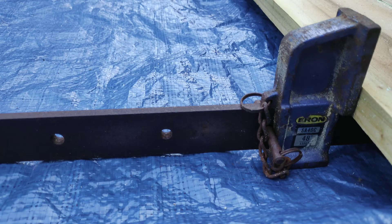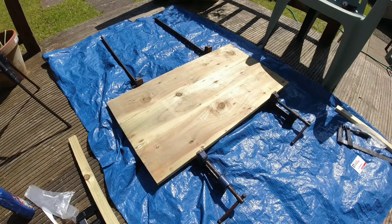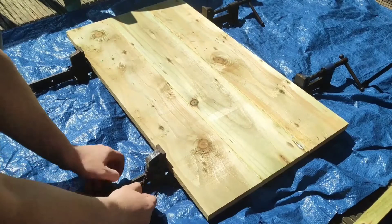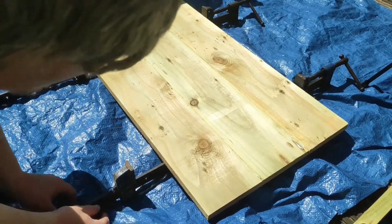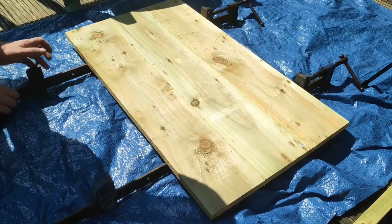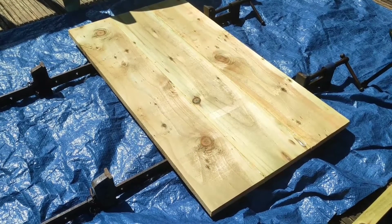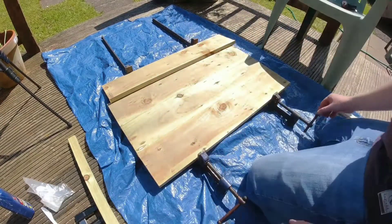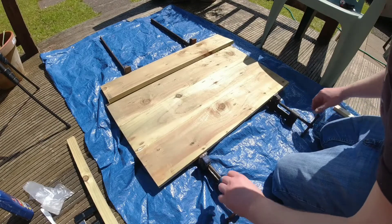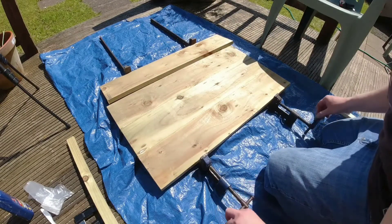The sash clamps I have are pretty basic — they just have a sliding jaw and a pin that stops the jaw from sliding any further, so you can set these to whatever size you need for whatever tabletop you're making. You can add pieces on as you go. These sash clamps also have a jaw towards the front with a screw, so you can use that screw to tighten and compress the timber as you're putting this together. Here I'm sliding the two jaws at the back to make more space to add another piece of timber. I've already glued three pieces together and I'm going to progressively show you the addition of one more piece.